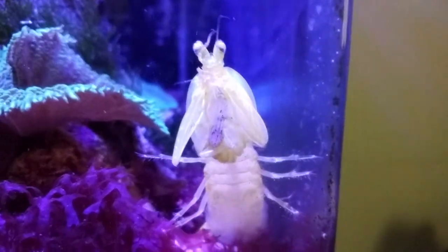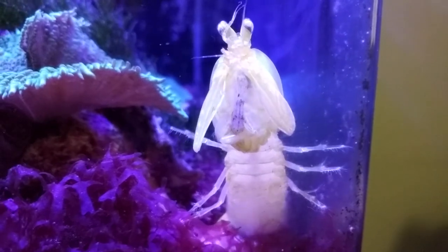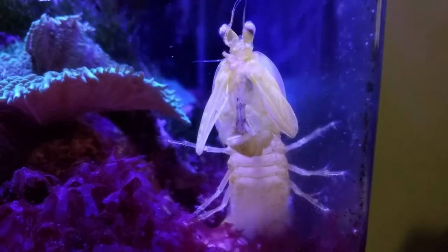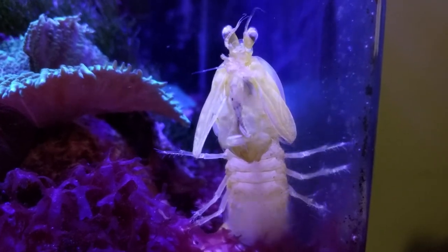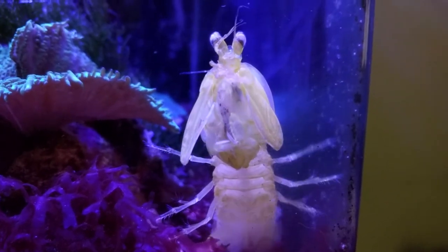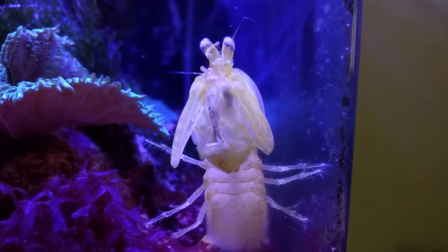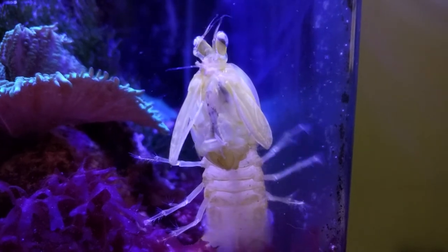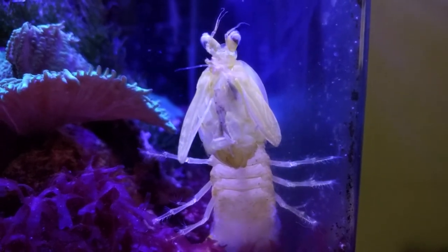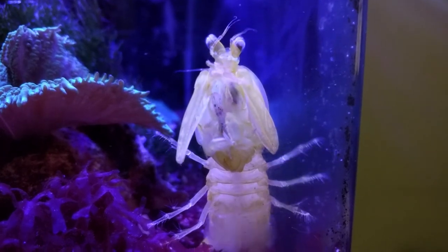When I was hand feeding her, she knew it was time for food and was just holding her raptorials out saying 'gimme' — no aggression towards me whatsoever, never has been. I'm not sure how great she was when I got her, and I was hoping after a couple of molts things would sort themselves out, but they haven't, so we're just going to have to see what happens.